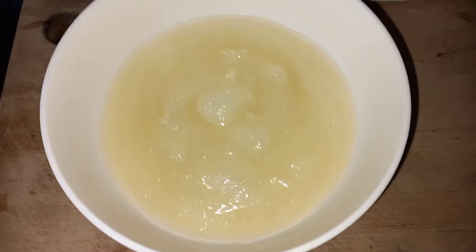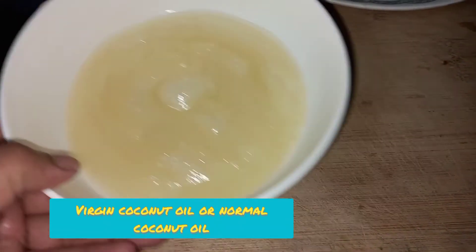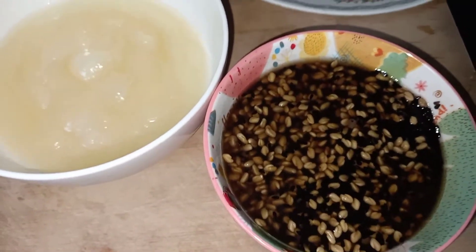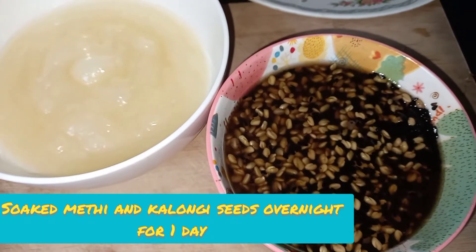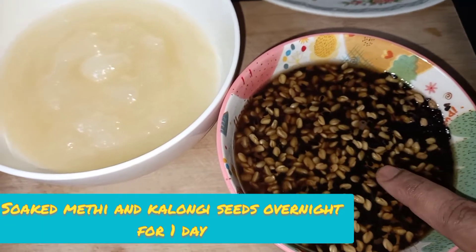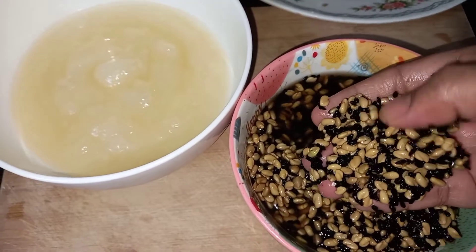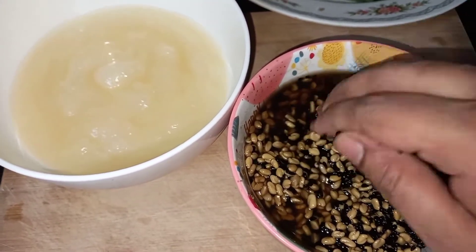Here I have virgin coconut oil, and you can also use normal coconut oil as well. You can see I have soaked the kalonji and methi for one day so that they absorb all the nutrition from the water. It just gives amazing results the next day.